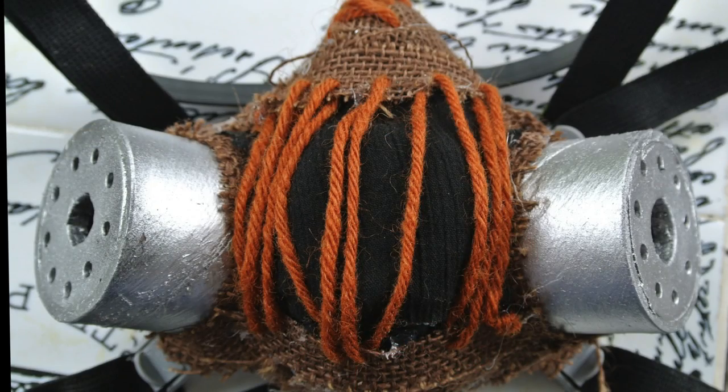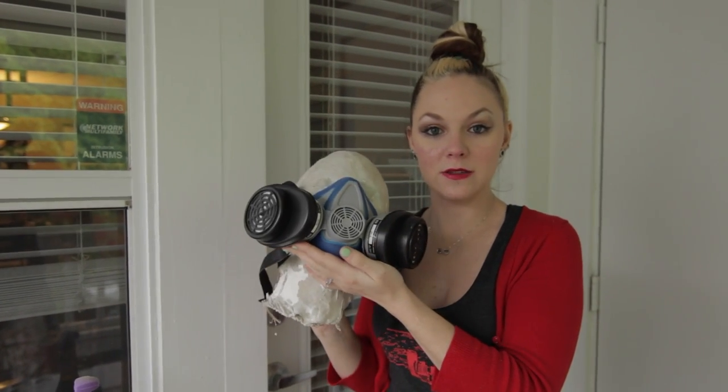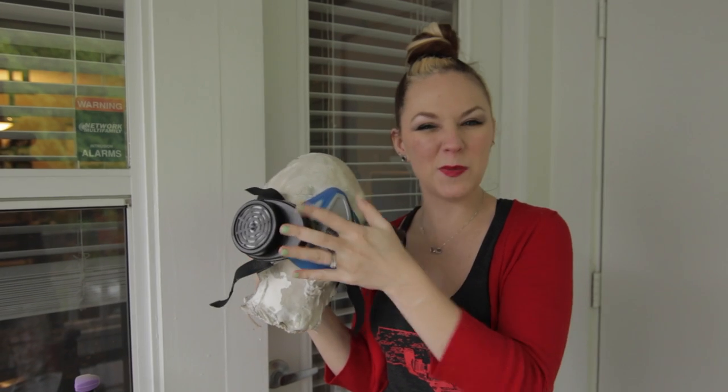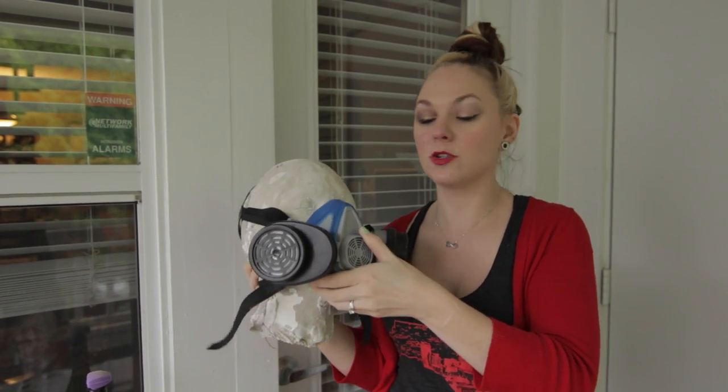Hi, I'm Jenna Say What, and I'm going to show you how I am doing my Scarecrow from Arkham Asylum mask. First things first, I went on Amazon.com and bought myself this mask. It was about $15. It was on Prime, so I got it in about three days, which was awesome.